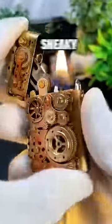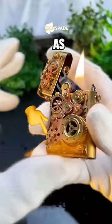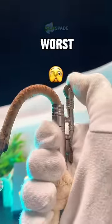The steampunk lighter was sneaky. Did you see it? Somehow the flame traveled all the way down to my finger as soon as I pulled it away. And out of all of them, the rope lighter was the worst.